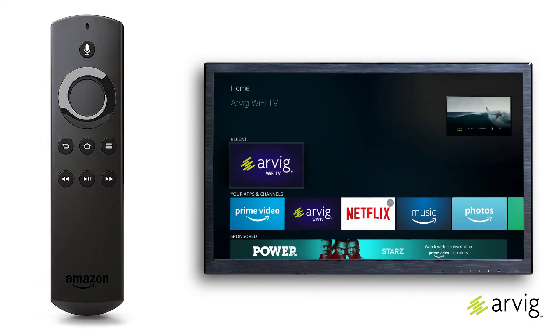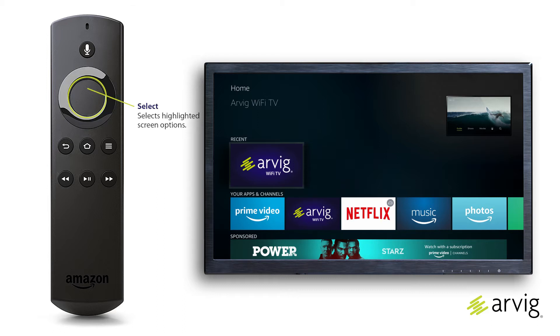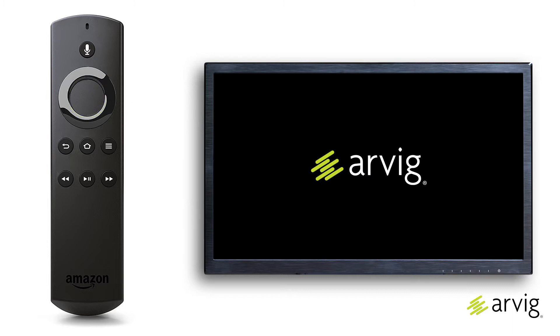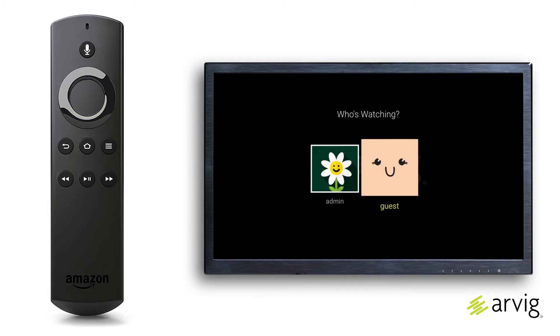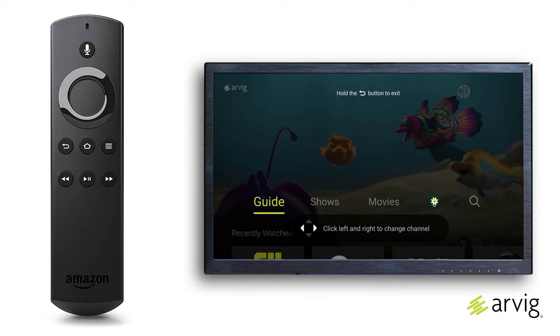On the Fire TV Stick home menu, press the navigation button on the Fire TV Stick remote control to highlight the RVG Wi-Fi TV app and press select to begin. If you've created your own personal profile, you can choose it at this point and press the select button. Creating your own profile allows custom programming specifically tailored to your interests.